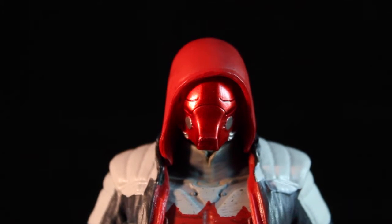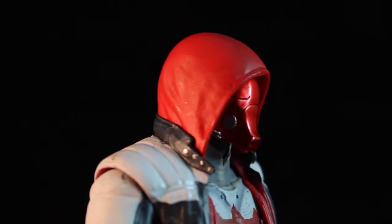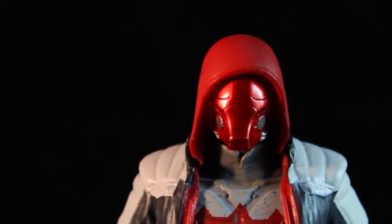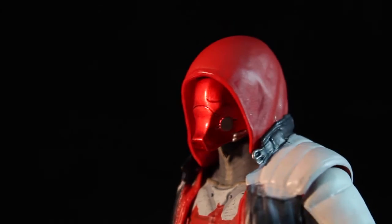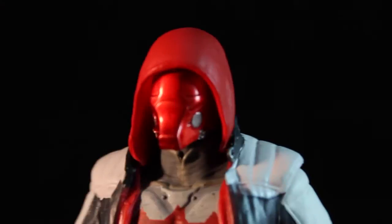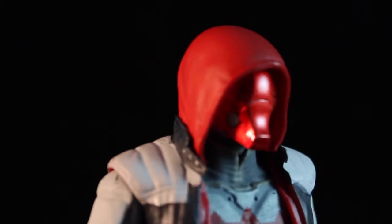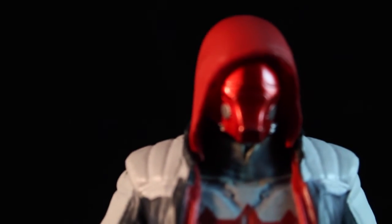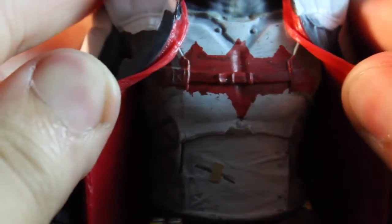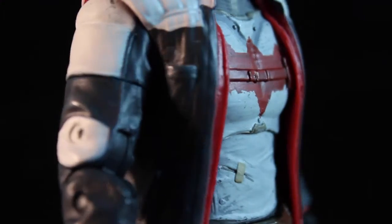Now we're going to take a look at the details — the paint application, my favorite part. We have a nice, reflective, almost Iron Man-looking paint job on the helmet here. Really cool design. The hood is a soft plastic, that's why it has that kind of reflective quality to it. Moving on to the chest, we have a really cool design for his emblem — it's not a bat, but it's kind of like his own Robin-esque symbol.